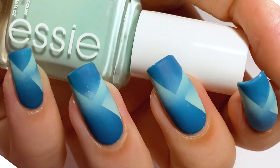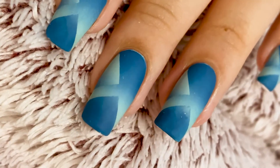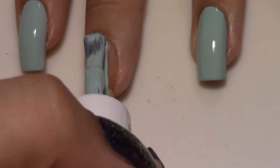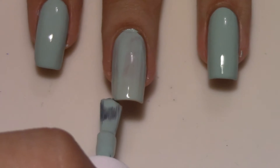Hey guys, welcome back to Lavender Polish. Today we're going to be doing another complicated gradient because I like to torture myself. We're gonna jump right in with Mint Candy Apple by Essie. It's a really cute mint green polish. It goes on in about three coats, which is a bit more than I like for my cream polishes. I usually prefer at least two coats, but it's a very pretty color and I usually really enjoy Essie's formula, so we're just gonna let this one slide.